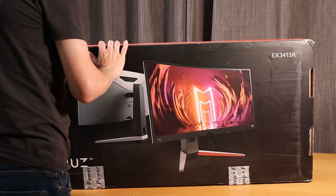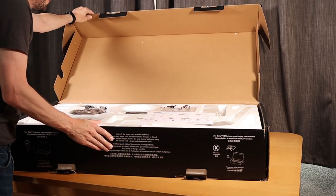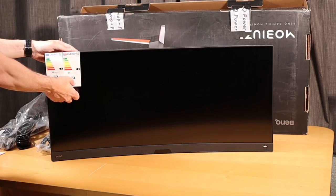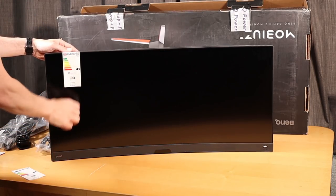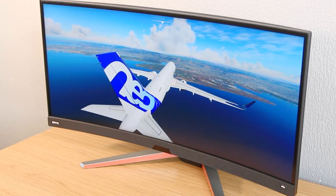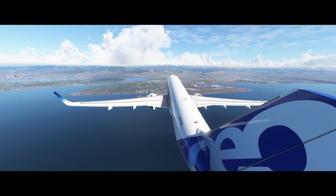This then is the BenQ Mobius EX3415R. As soon as I saw the box, it was clear that the monitor was going to be large, and at 34 inches, it certainly offers a load of screen estate. Now, this isn't a cheap monitor by any means — at around £900 in the UK, this is very much a premium monitor. So if you're thinking of spending that type of money on a monitor, it's only right that you check out a number of reviews online.